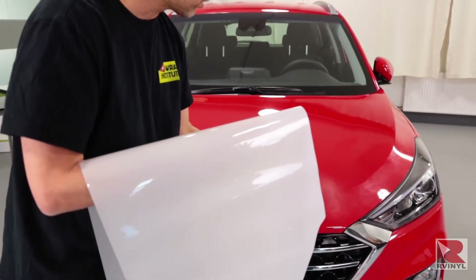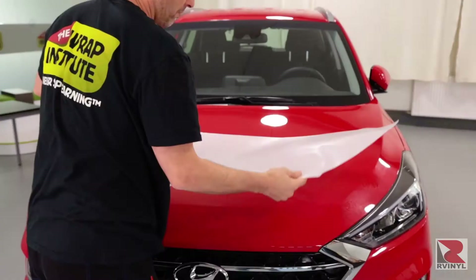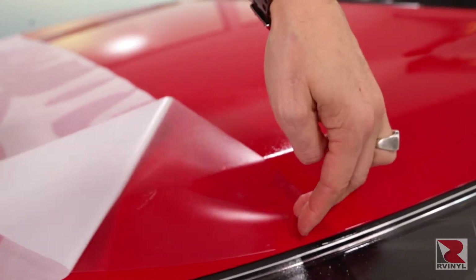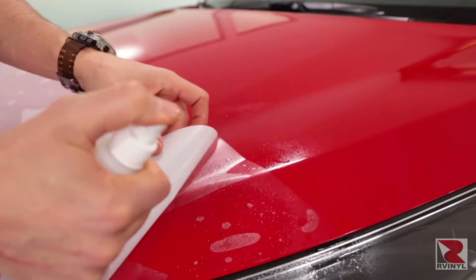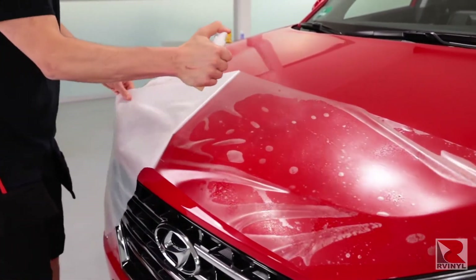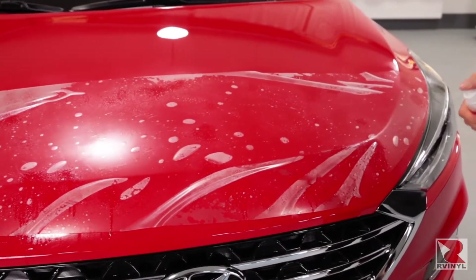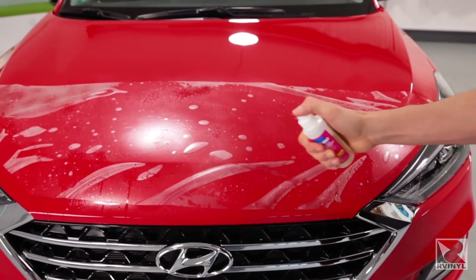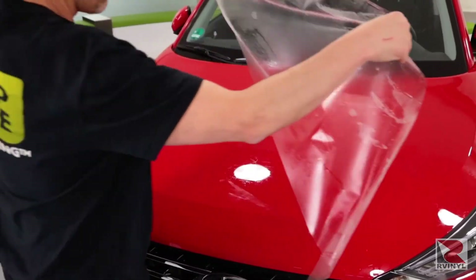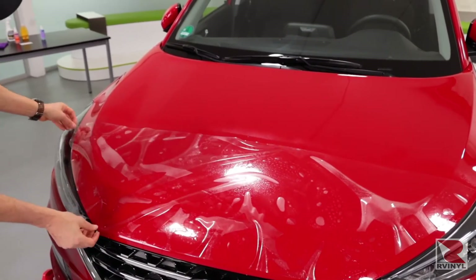Spray the hood generously with the slip solution — be sure to get full coverage left to right and top to bottom. Lay the PPF piece with the liner side facing up. Release the liner and be sure to spray the adhesive side right away. Make sure you spray evenly and pull low and flat with the liner so the piece of PPF stays on the hood. Spray the adhesive side so it's fully covered with the solution, then spray your hands so no fingerprints get on the adhesive side. Flip the piece over and lay it on the hood.